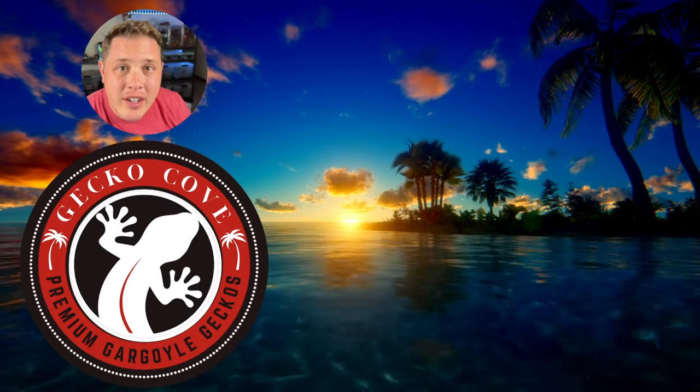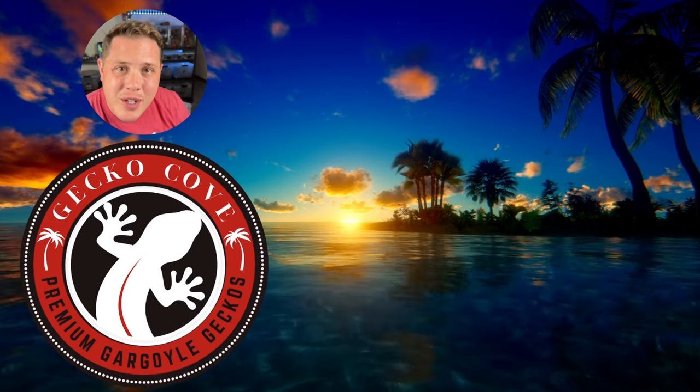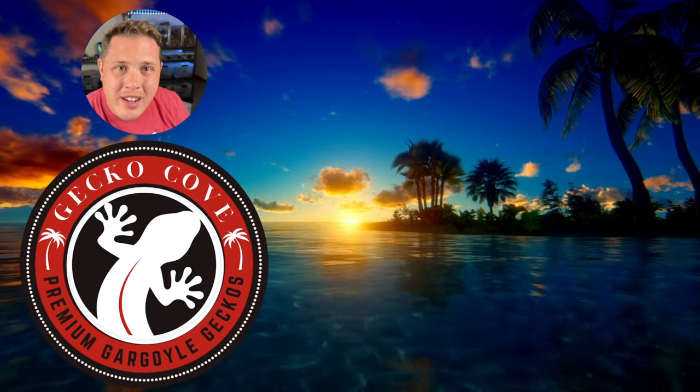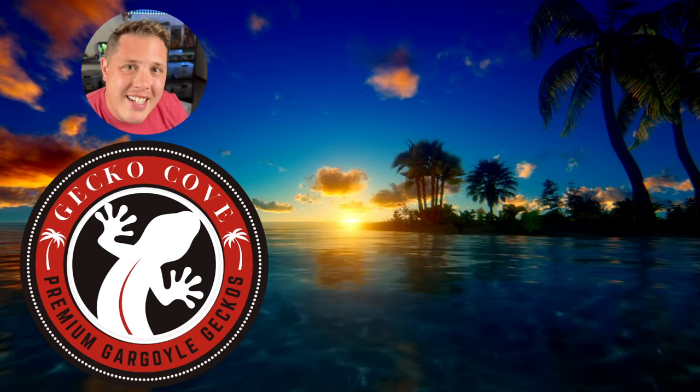If you've enjoyed this video and want to encourage me to make more gargoyle gecko content, do me a favor: hit that subscribe button, share this with a friend, and maybe check out one of the videos right over there. I'll see you next time on Gecko Cove.